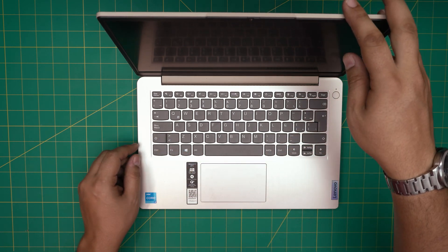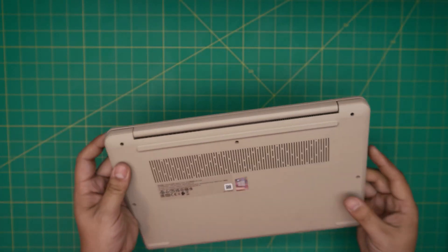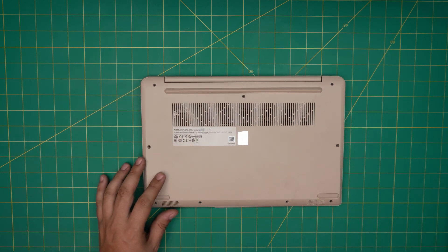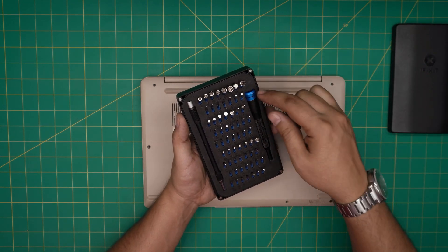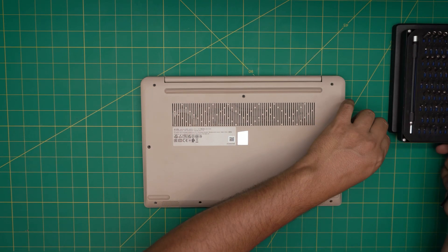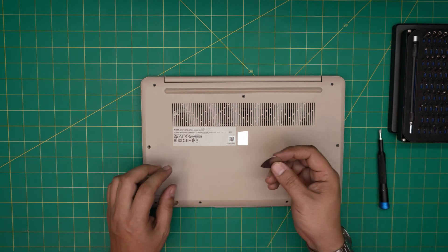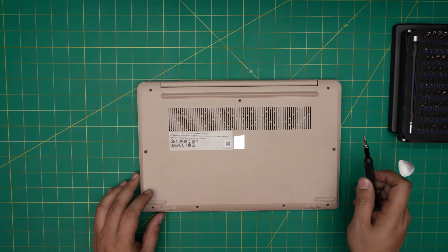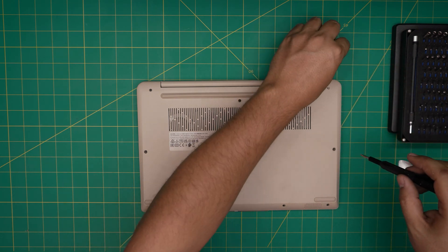First thing first — backup your files and power off the laptop. Flip it upside down and on the bottom you're going to see a bunch of screws — we're going to start removing all of them. The tool I'll be using is the iFixit screwdriver set; we'll be using a Phillips number one. If you get the pro set it includes opening tools and tweezers. If not, grab a guitar pick — metallic guitar picks are really suitable for opening cases. All the screws on the bottom casing are the same size and height, so don't worry about mismatching them.